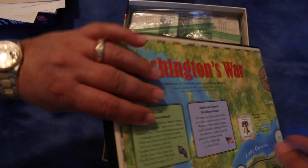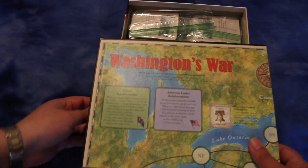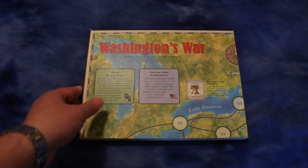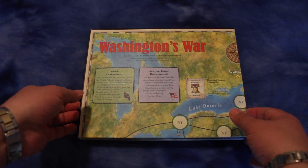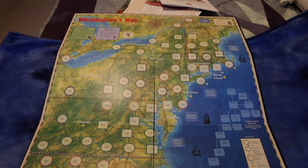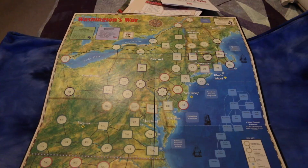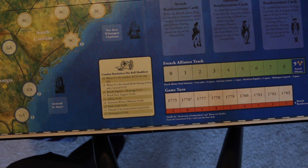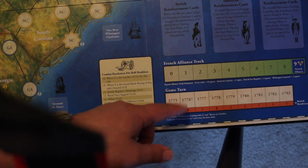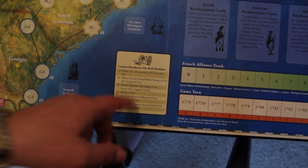We've got a big hefty map here. It's a nice mounted map — long but thin. As you can see, it's point to point. On the bottom you've got the French alliance track, and you can keep track of the game turn. You also have the combat resolution die roll markers. Nice looking map.